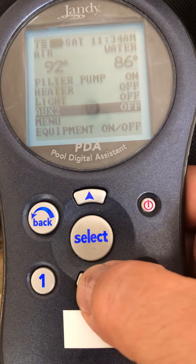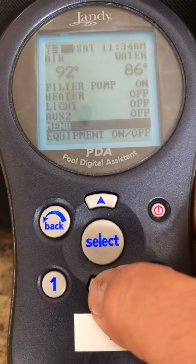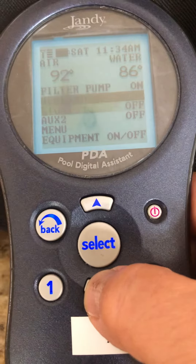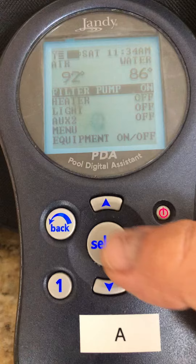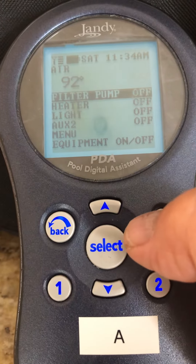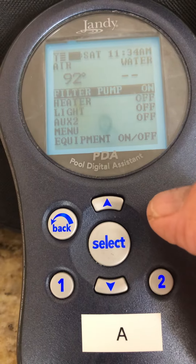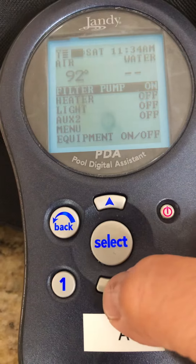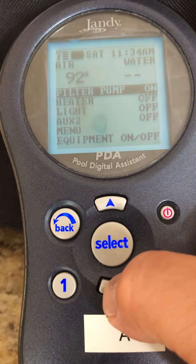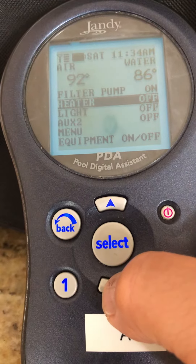And the menu for programming. Those are the only three things you use here. If I go back to filter pump, simply press on and off — it toggles. Now it's telling me the filter is actually off. I'll turn it back on again, and then it just takes a second or two to get the water temperature. While it's doing that I go down to the light.